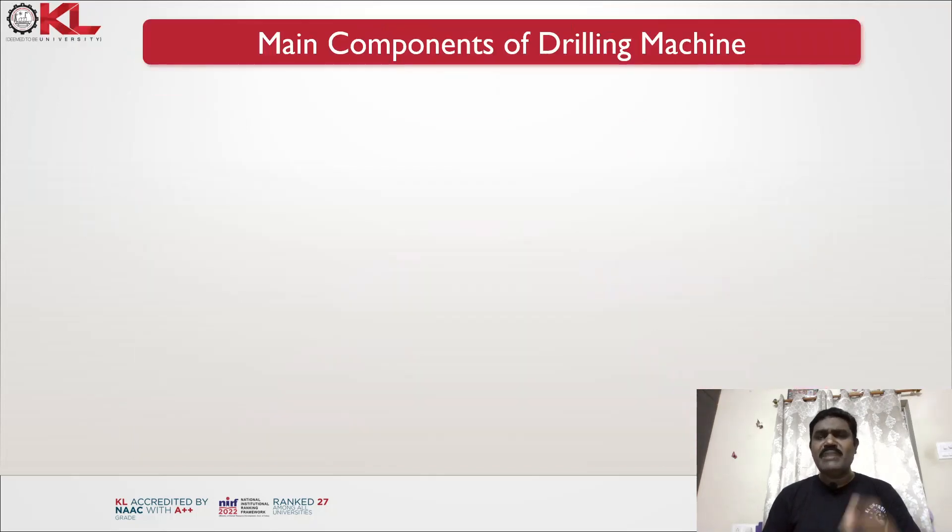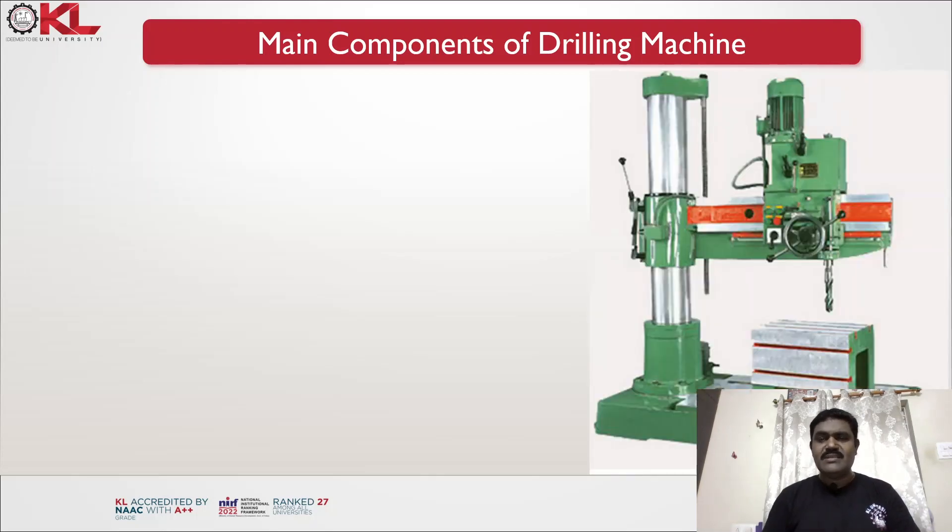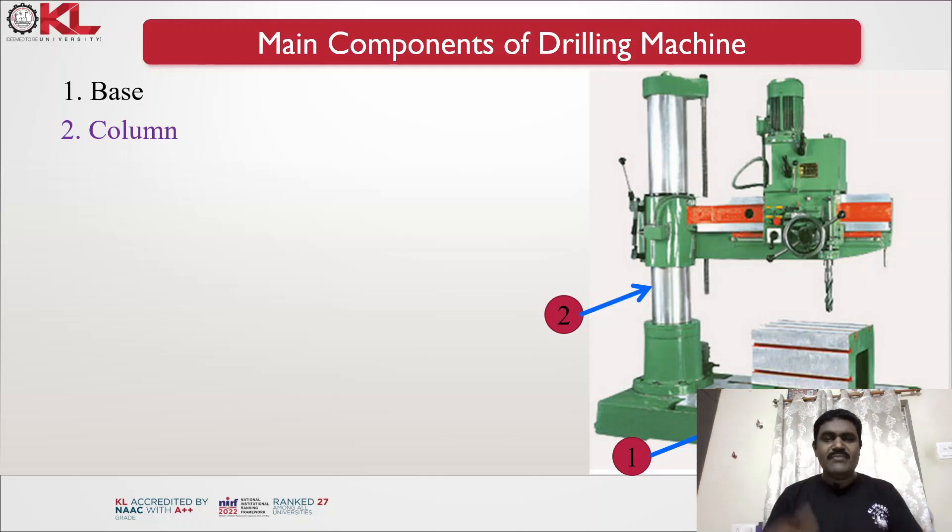Now let us see what are the main components of a drilling machine. This is a radial drilling machine. The first component is the base. The second one is the column — the entire arm moves up and down with the help of this column. The third one is the arm.